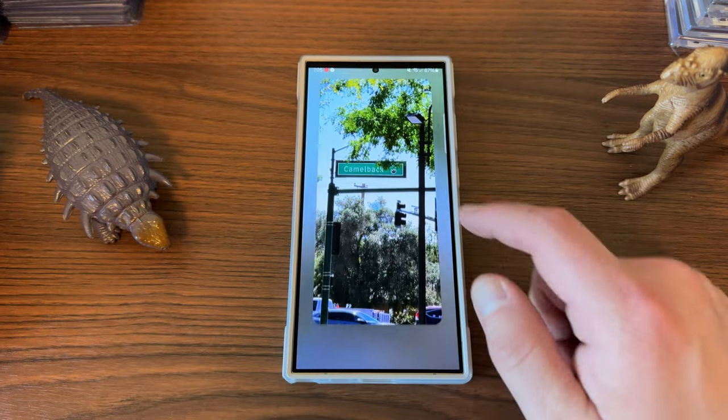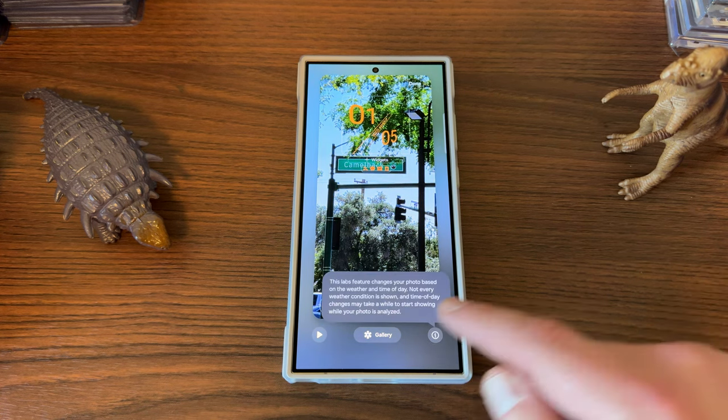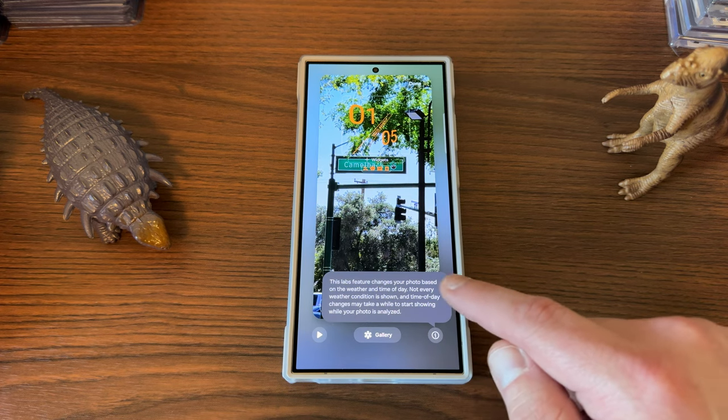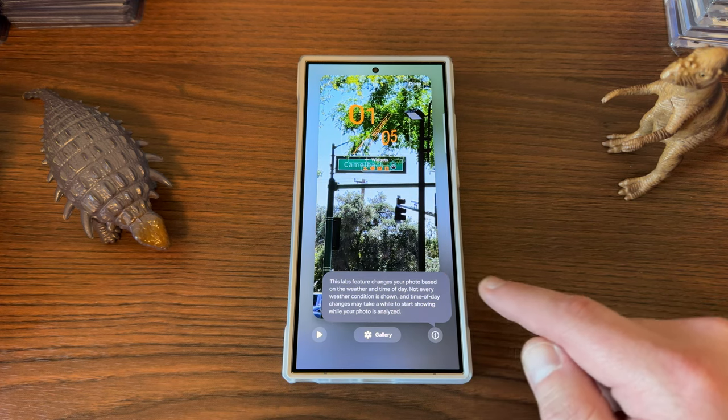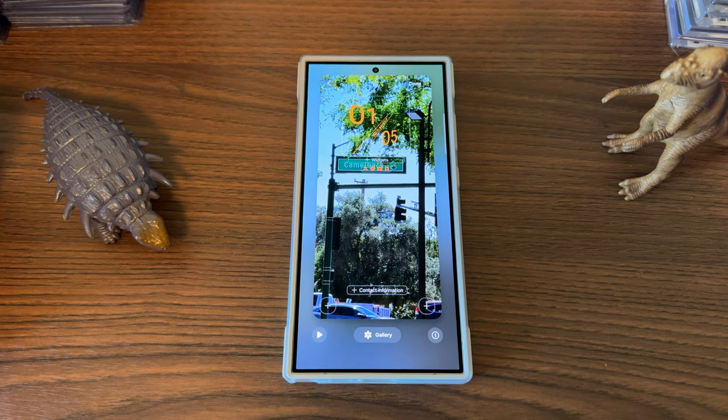So if you choose an outdoor photo — I took this one earlier because I was actually testing the zoom clarity of text on the new S24 Ultra update — you can get some info here. The Labs feature changes your photo based on the weather and time of day, not every weather condition shown, and time of day changes may take a while to start showing. You can add your contact info. I don't think this is yet compatible with a lot of the Lockstar customization, so you might want to be careful if you use Lockstar to do a lot of customization. They updated Wonderland recently to be compatible with Lockstar, but I will test it with Lockstar rigorously — let me know if you guys have tried it as well.